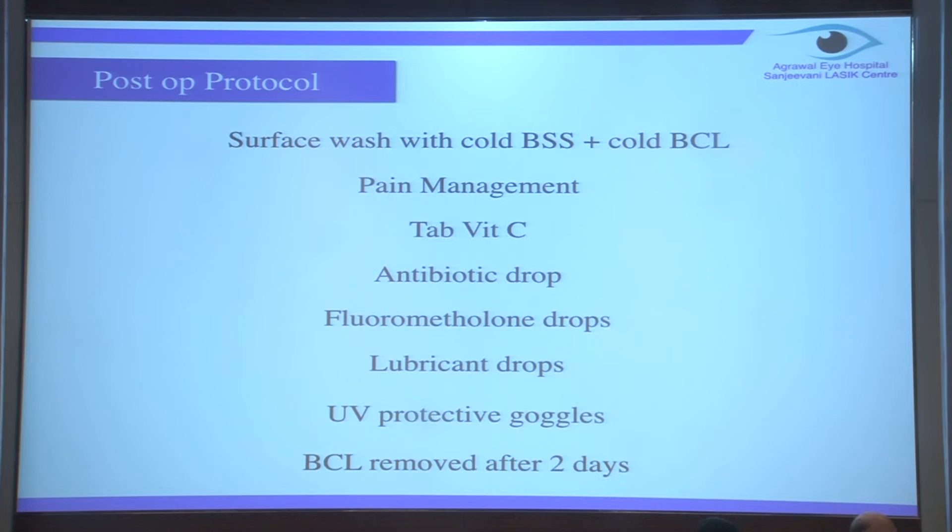I'm not going into detail about the post-op. The only thing I will mention which has helped me do better pain management is the cold balanced salt solution I've used and the cold contact lens I've started using. Ever since I changed this regime after discussing with my seniors, it has drastically improved pain management. The patient does not require any NSAID or painkiller.